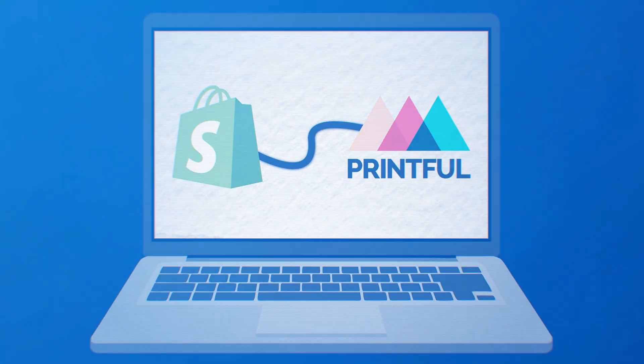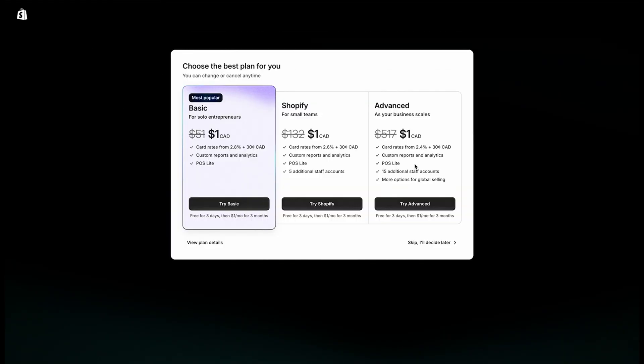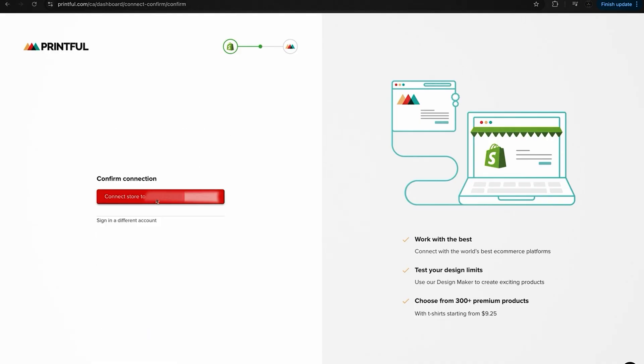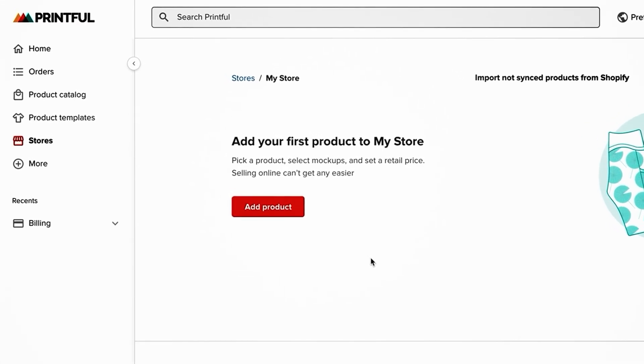Next, connect your Shopify store to Printful so everything is in sync. Just click on Stores on the left, click Choose Platform, and select Shopify — or Wix or another platform if that's what your website is built on. On a brand new Shopify account, go to Add Apps on the left-hand side, look up Printful, and install the Printful app. When you install it on Shopify, it will automatically connect with your Printful account — you'll likely just have to log back in and follow the steps. Once connected, go back to Printful and in the Store section you'll see Add Product.